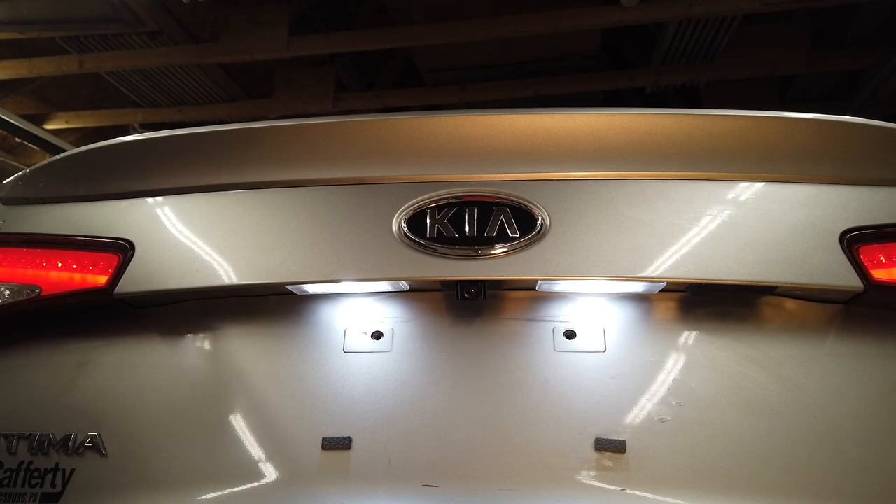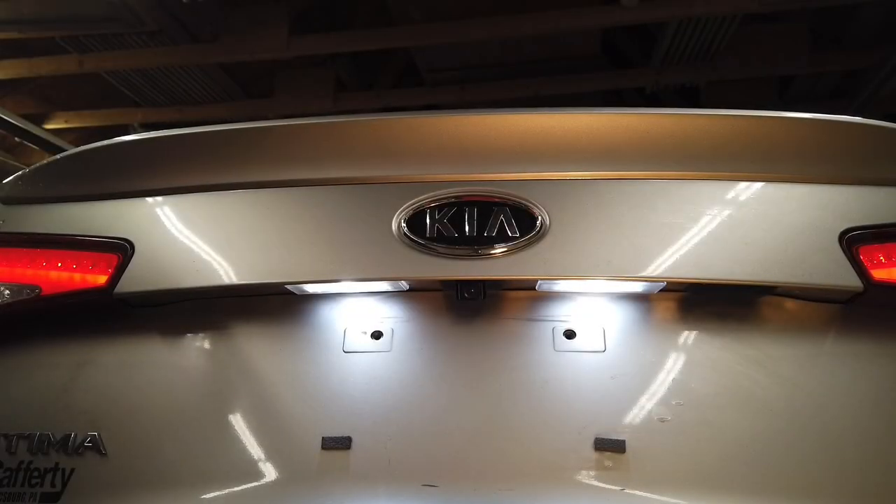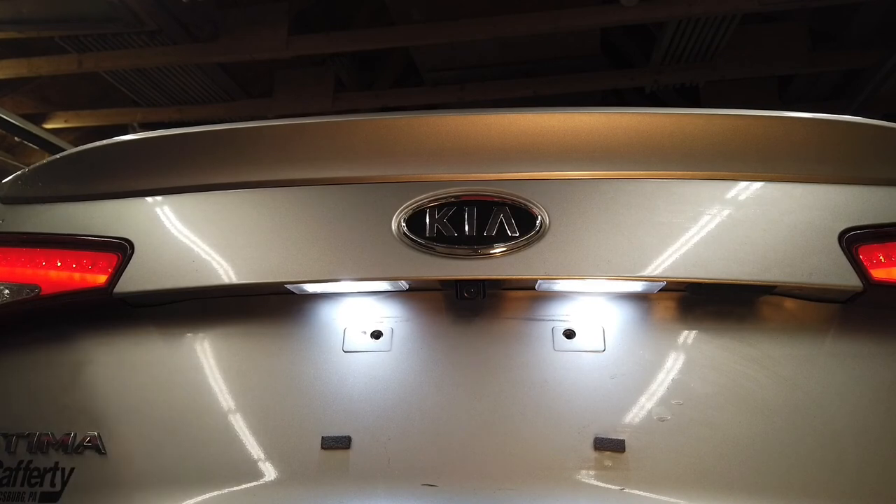Originally the car came with incandescent 168-type bulbs, and I replaced them with 168 LED equivalents. Let me know if you'd be interested in seeing a video about a new type of wire nut I found. I'm putting LED bulbs in a lot of different equipment — like my Kubota tractor — and I love them.